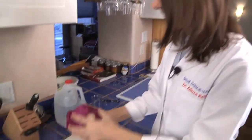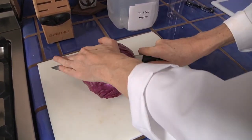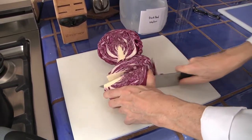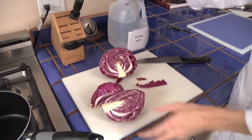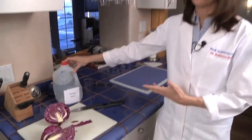First we're going to take the red cabbage. This is a head of red cabbage, and I'm just going to divide it up into a couple of pieces. I'm going to cut it in half, and I think I'll cut it in half again just so that it fits in the pot. I'm going to use distilled water, because if I use tap water, depending on where you live, the tap water can be very different. Sometimes in tap water there are a lot of metal ions or chlorine or fluorine, and it can affect how the cabbage base indicator looks.